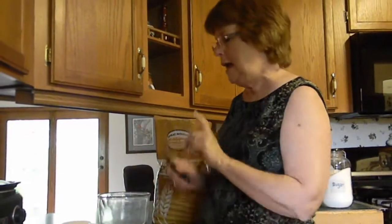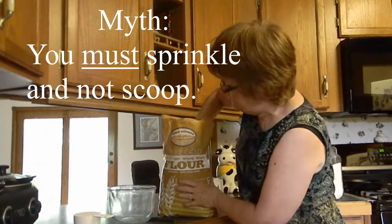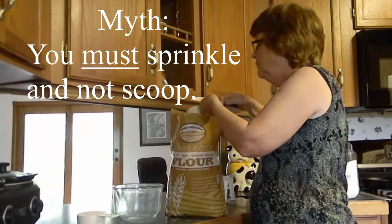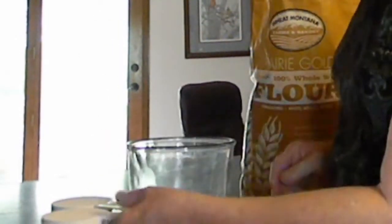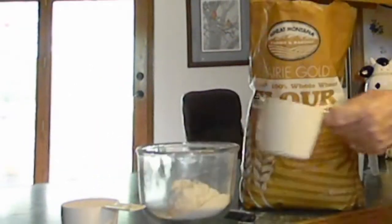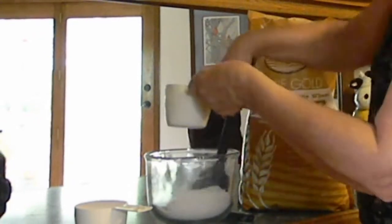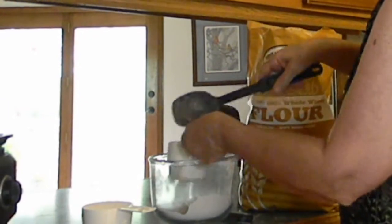This is one cup measured this way. Now if you take the same cup and scoop into the bag of flour and level it up — it looks like the same thing, doesn't it? Is this the same as that? We will find out. I'm going to pour that into this bowl and then we're going to use the sprinkling method to test if this measures out exactly the same.